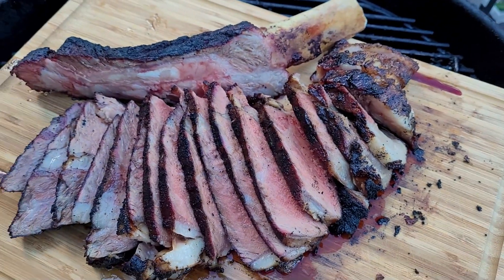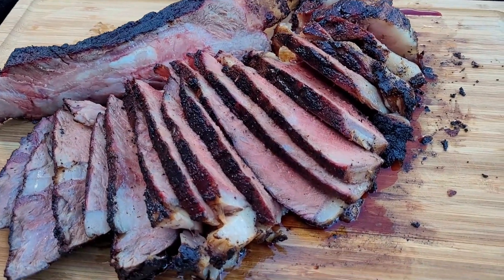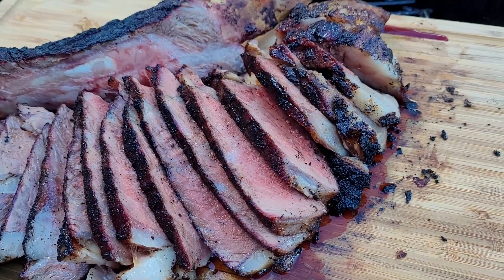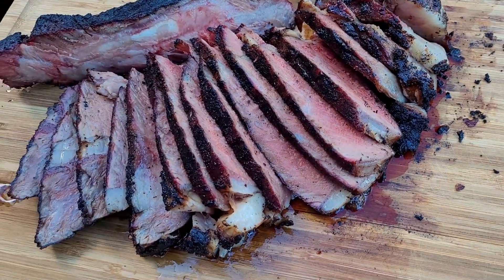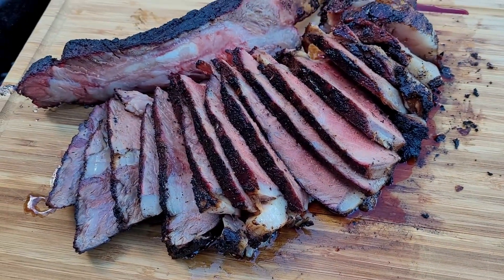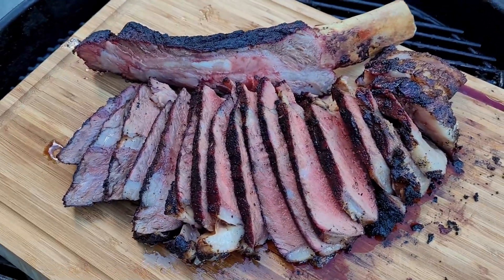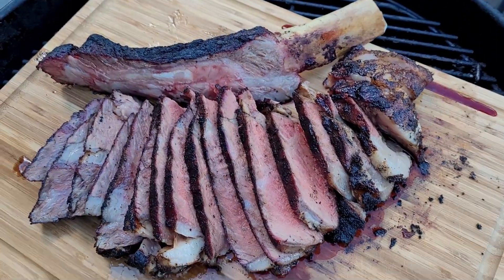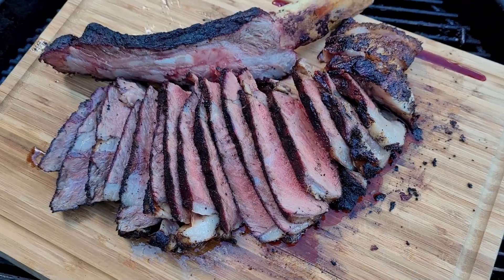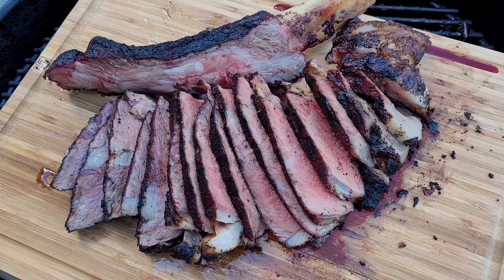50 ounces of tomahawk steak. A little over on temperature than what I would normally like, but it's still super tender and delicious. Loads of juice as you can see. So there you have it folks — the Yoder YS640S can certainly sear a piece of meat, no questions asked.